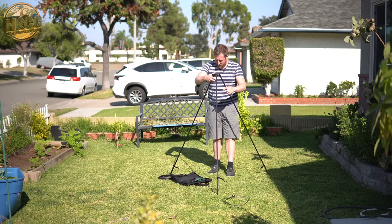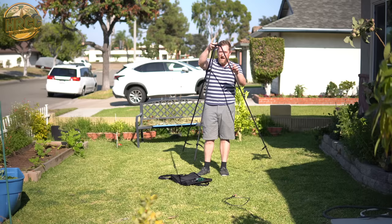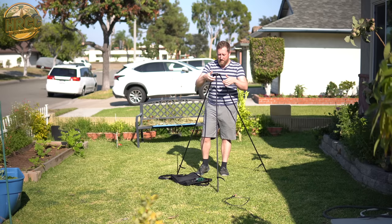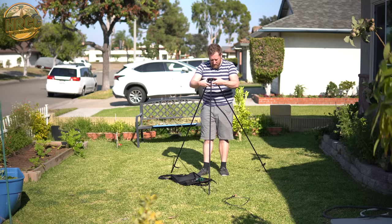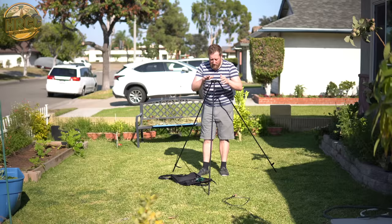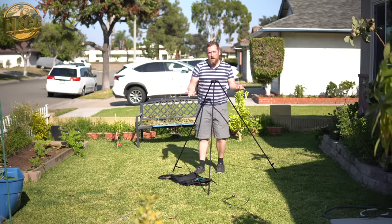You're going to get something like this — it stands about four feet tall. Note there is some play with the legs; they're going to have a little bit of wobble to them. That's fine, nothing to worry about. If you want, get underneath it or right on top of it and just splay the legs out a bit, making sure it fits relatively evenly.